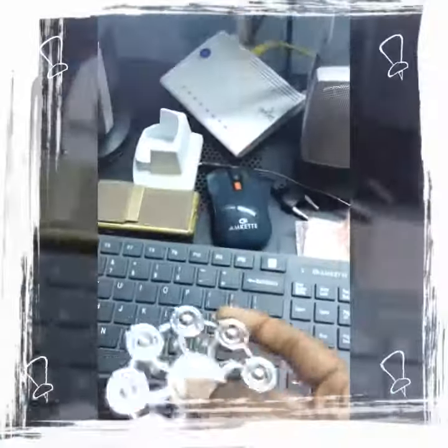As you know, it's an 8-bearing fidget spinner. It costs up to 800 rupees and it's made of pure metal — I think it's made of steel. It consists of 8 bearings and all the bearings are also made of metal. It performs very well; it's a bit heavier — I think it weighs up to 400 grams.